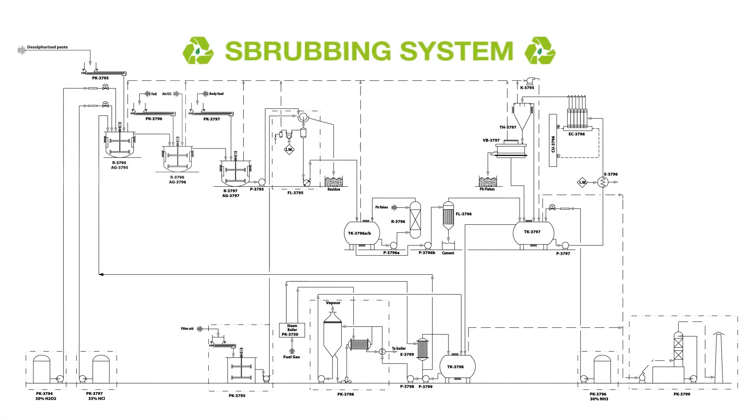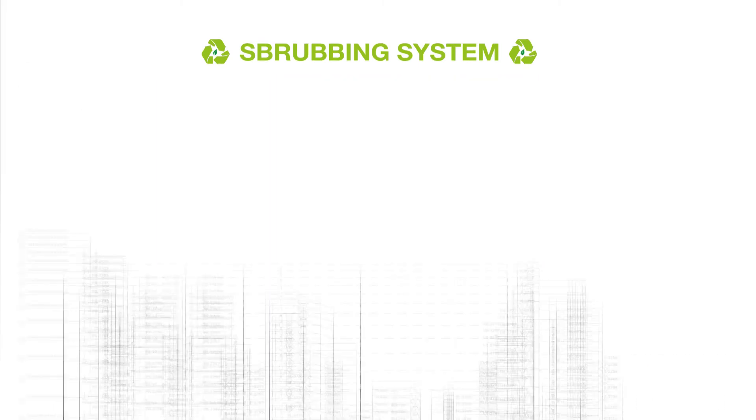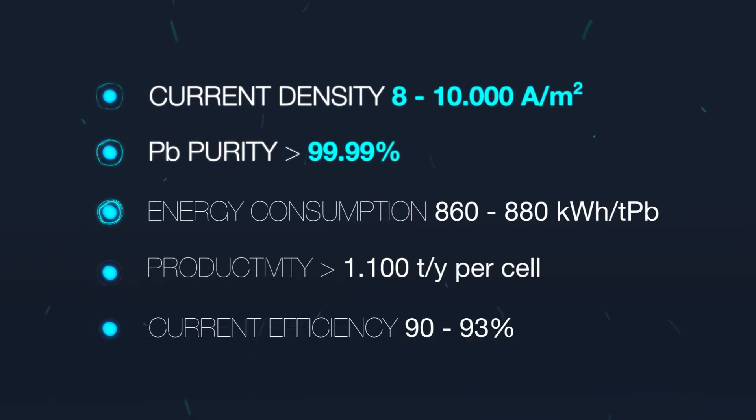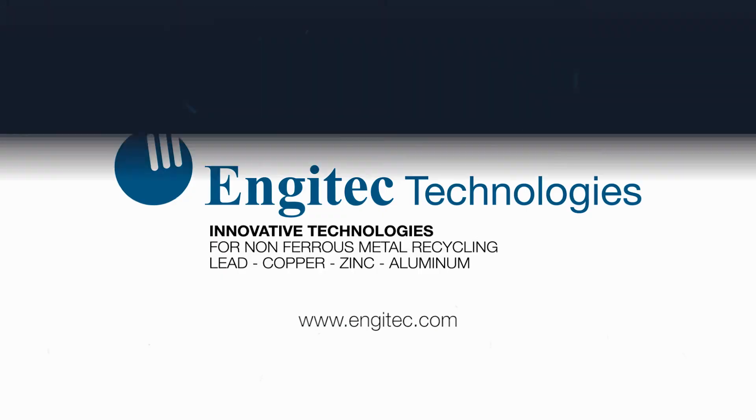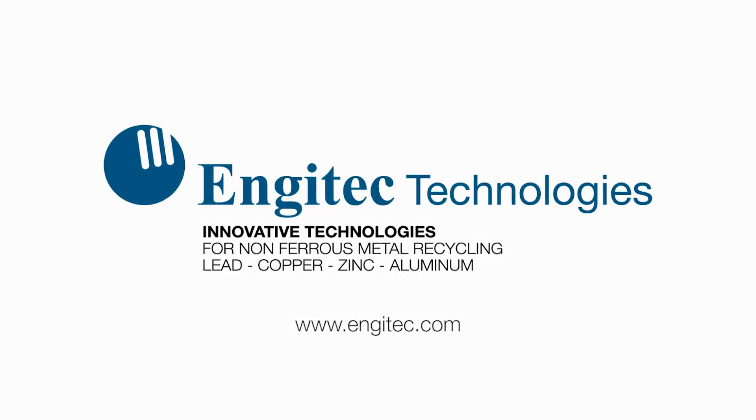The FAST process is a completely enclosed system. All equipment is fully ventilated to a wet scrubber. Engitech Technologies is proud to offer a unique, low-cost per-unit metal system able to produce high-purity lead in a very modular, small footprint design. Please contact us today for an evaluation of your application.